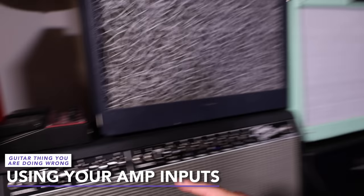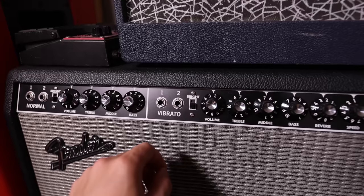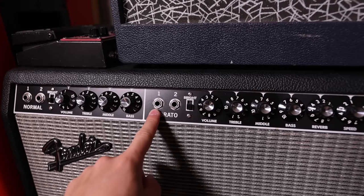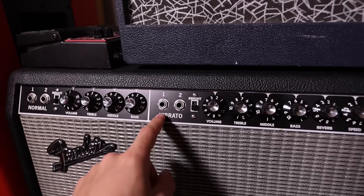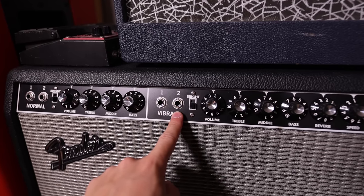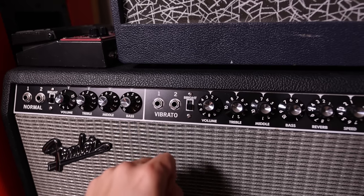For the longest time, I thought amps that have two inputs like this were made that way so that you and your buddy could use the same amp and save a bit of money on gear. But if you've tried this, you know it sounds terrible, and it's definitely not how these are meant to be used. If you're using a quieter guitar, say something with single coils, you would put it in input one. But if you're using a louder guitar, say something with humbuckers, you would use input two, as input two is a little bit quieter. That way, both those guitars are going to interact with the amp in the same way.